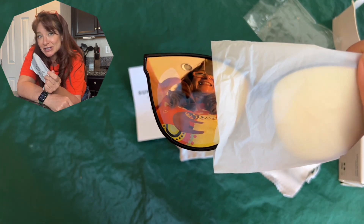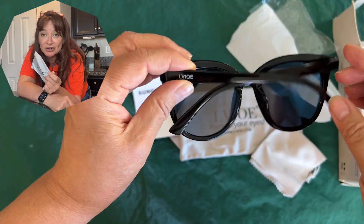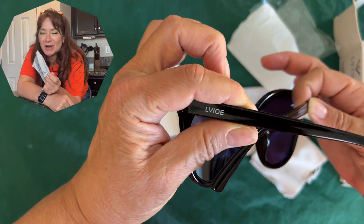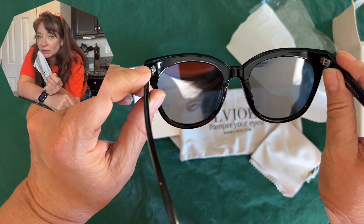Even with the mirrored lenses, you can see your eyes through the lenses in certain lighting, however they're still pretty difficult to see through. I want to thank Lavoie for giving me these glasses to review — I really appreciate it. They're 100% UV 400 protection and completely polarized.